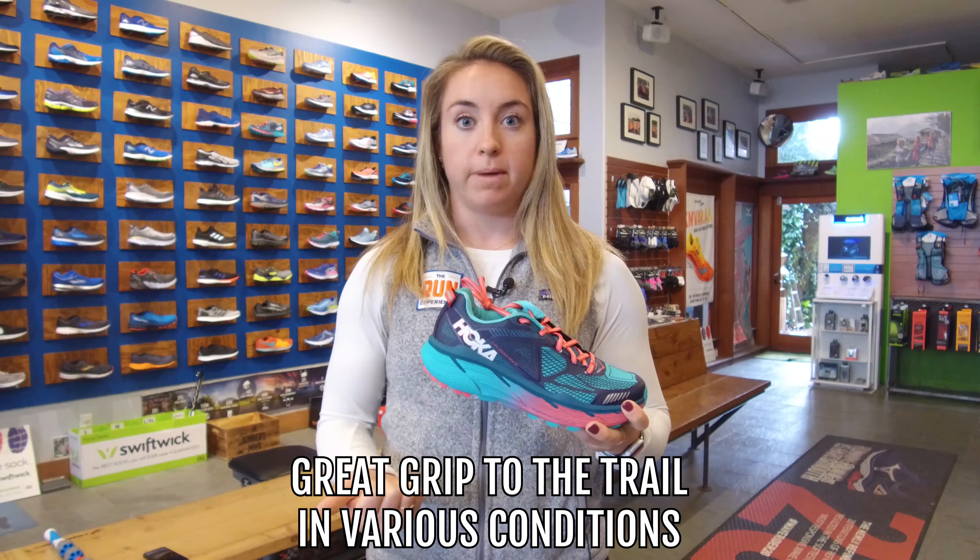I just want to finish with my overall likes and dislikes of this shoe. Obviously, if I run this much in it, I have way more likes than dislikes. This shoe has supported me across a bunch of different terrains. In fact, I did a really long 50K race last weekend in complete mud and water up to my knees, and this shoe held up, shockingly.